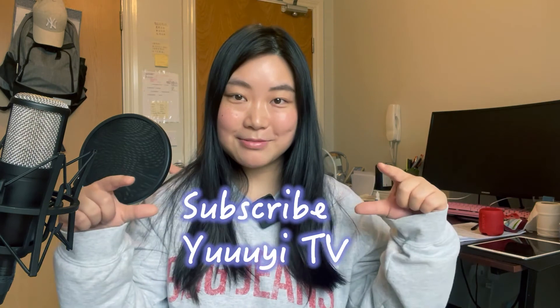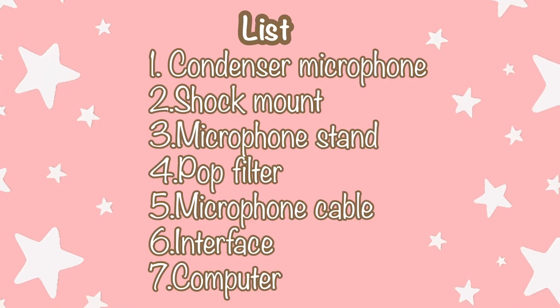This recording tutorial is finished. I hope you enjoy it. If you like it, please don't forget to subscribe to my channel and give me a thumbs up. If you have friends who are struggling to figure out what equipment to prepare, please share my video with them. See you next time — bye bye!